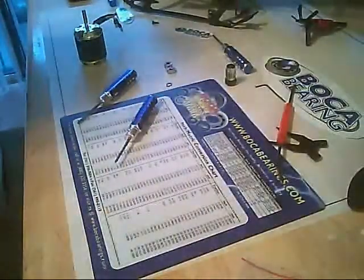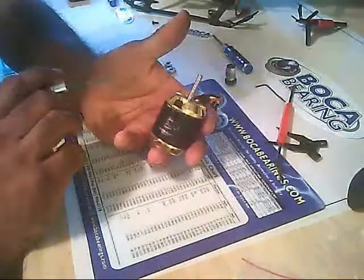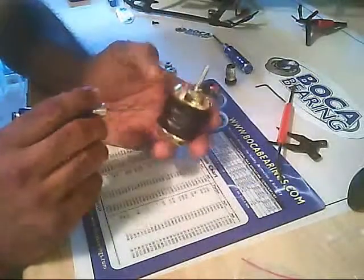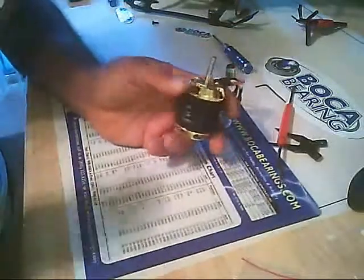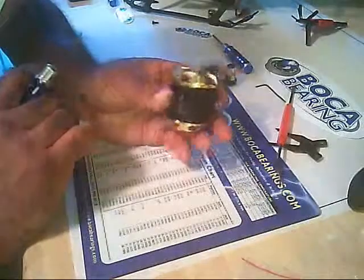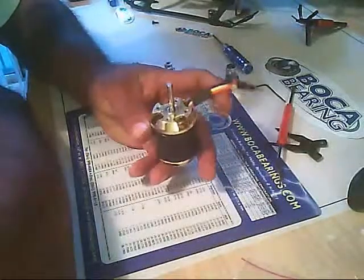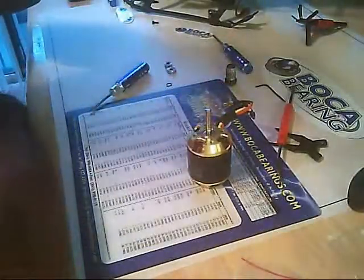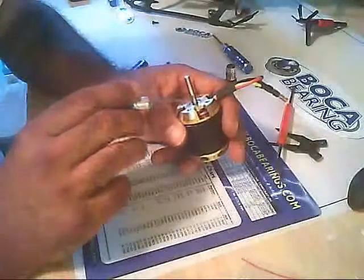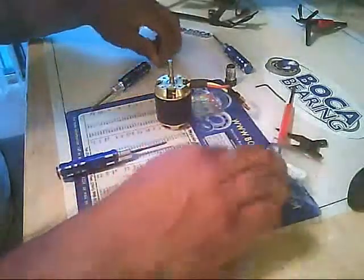This video illustrates how to remove the OEM bearings from the Scorpion 3226 900KV. This is a 3226 series motor, which is a replacement for the 3026 series from last year. This particular motor is for the Kodos 500 and T-Rex 500 models. I am going to replace the upper and lower bearings with Boca ceramic bearings.